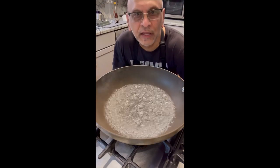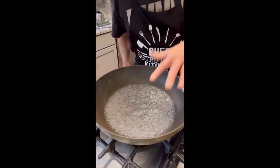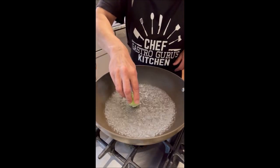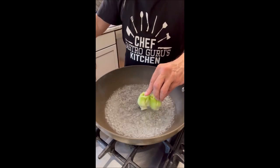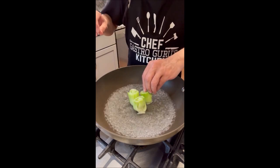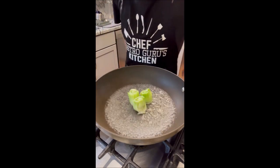Alright friends, today I'm going to be making fancy bok choy for you, so let's get started. Water is boiling. I'm going to add the hard stem leaves of the bok choy and put them in here for one minute.